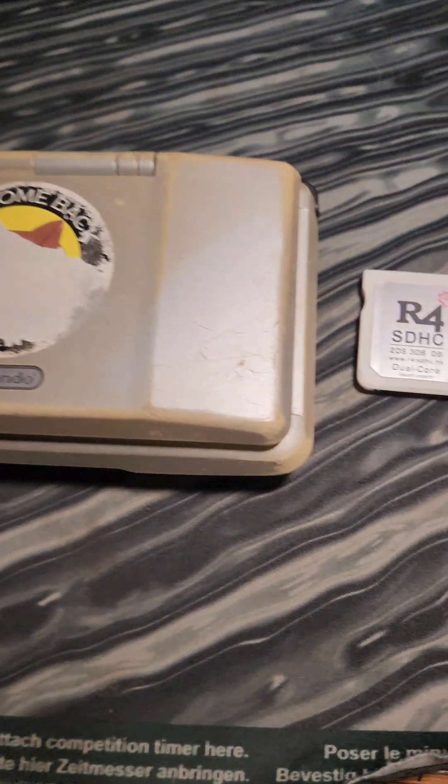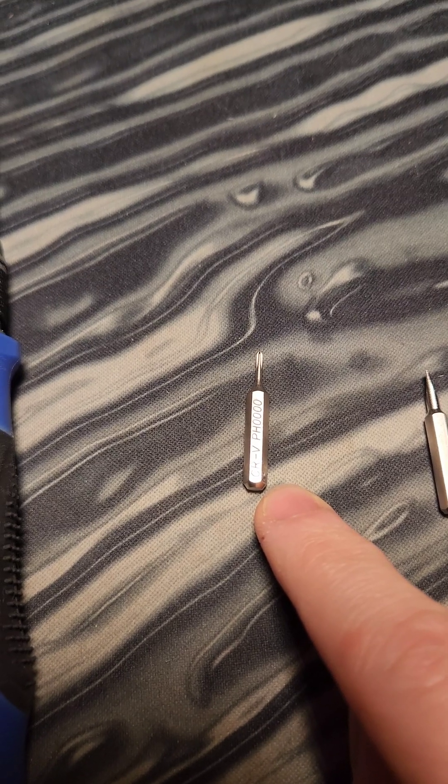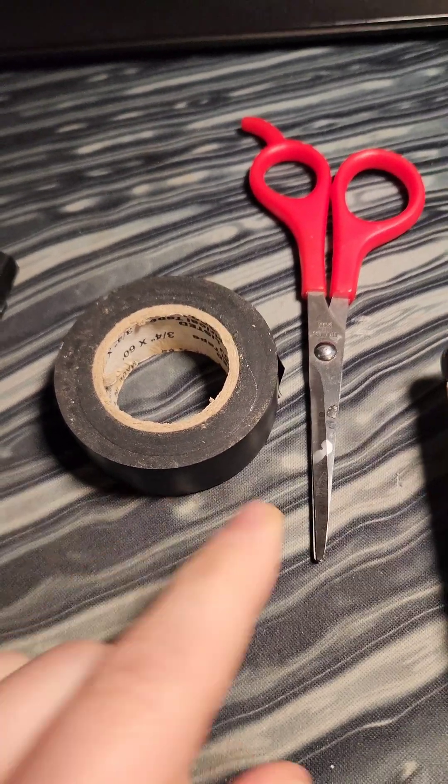You'll need either an original DS or a DS Lite, an R4 card, a screwdriver, a 4-0 Phillips bit to remove the battery cover, and a flathead bit that's small enough to fit into a compartment that I'll show you here shortly, as well as some electrical tape or scotch tape and a pair of scissors.